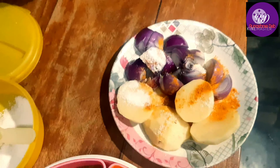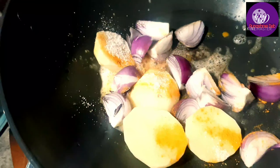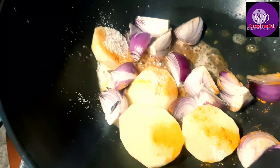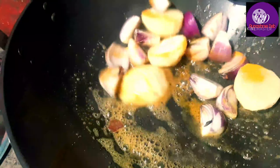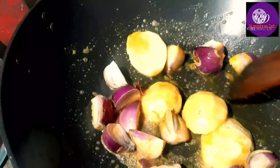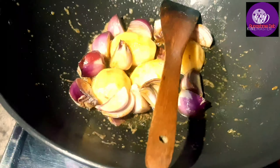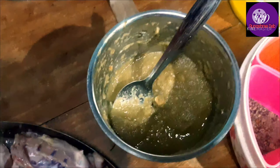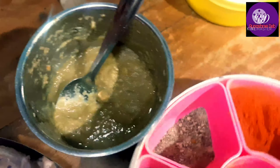First, we are trading a potato. We are going to make this egg yolk. The egg yolk is very good. Here we are eating the egg yolk.